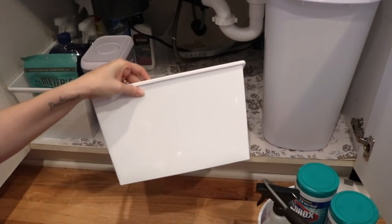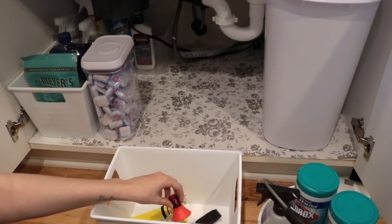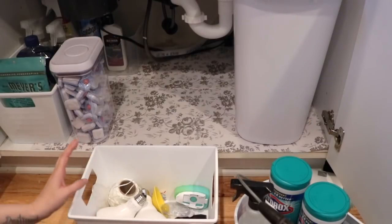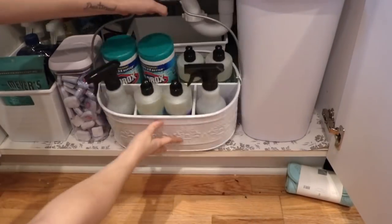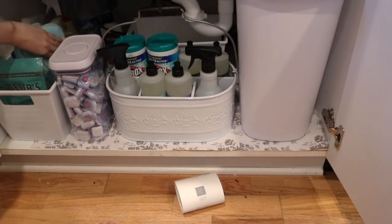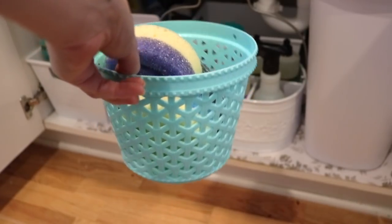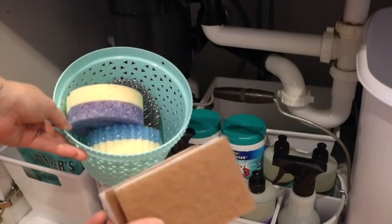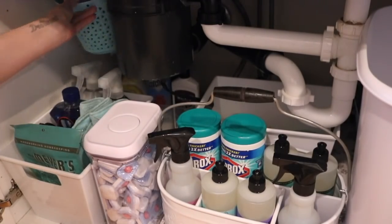I needed a bin for miscellaneous items — things I really didn't know what they were for, but James does. I put some light bulbs in there, some more scrubbers, different stuff like that, using another one of those Dollar Tree bins. That fit perfectly right behind the caddy. I love a good sponge, so I needed a place for my extra sponges. I thought this Dollar Tree item was perfect — it's actually an Easter basket, but it's obviously my favorite color. So I put my extra sponges in there and stored them in the back.